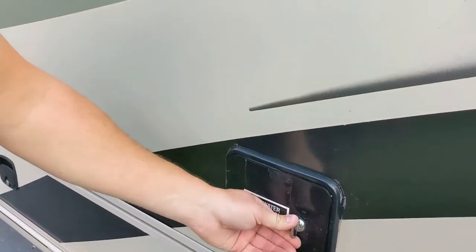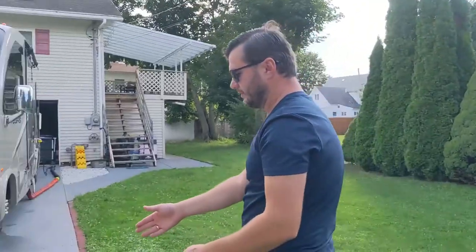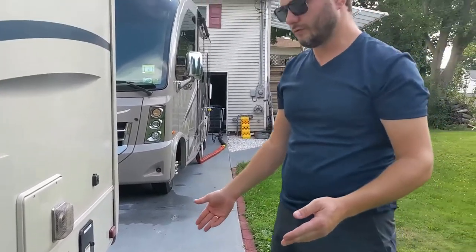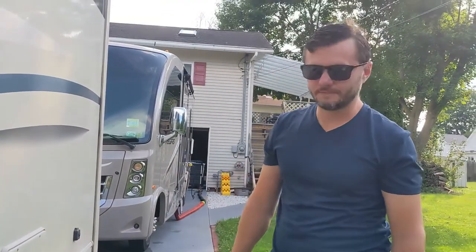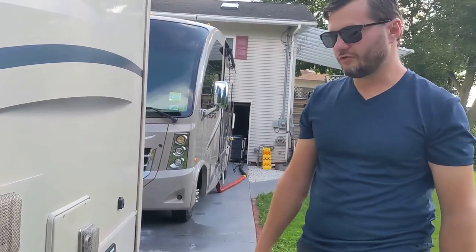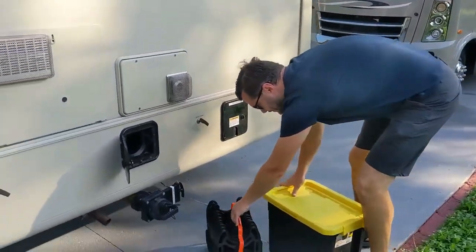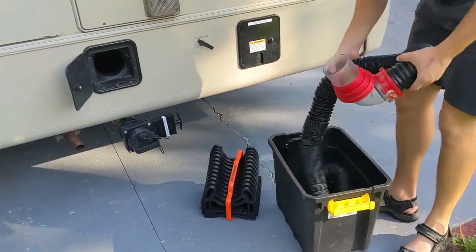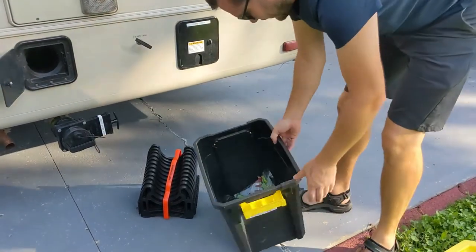Now the sewer. The sewer port is right here. The unit is equipped with two sewer tanks: a black tank, which is sewage directly from the toilet, and a gray tank, which is soapy water from the shower and two sinks. We have a sewer line and a sewer line support. Inside the box you also have plastic gloves if you need them.